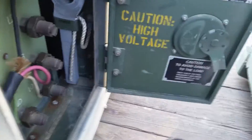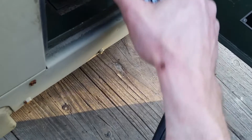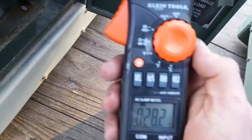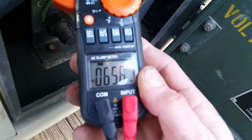We're putting the clamp meter on down here. We've got an overload, so that means we're pulling more than 40 amps. Let's put it up on 600 amps range. We're pulling 65.6 amps and 59.1 amps.